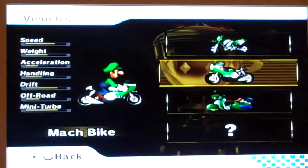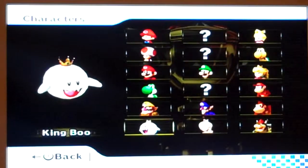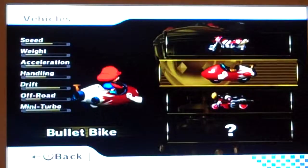I'm gonna pick Baby Mario, because I've recently raced with him and he has a really good acceleration. Whatever has the more acceleration — I'll go with this one.